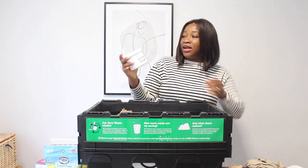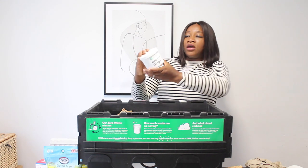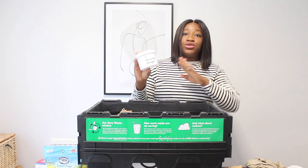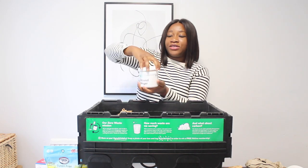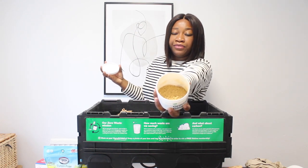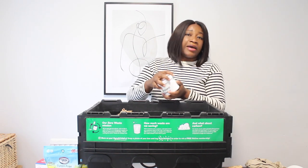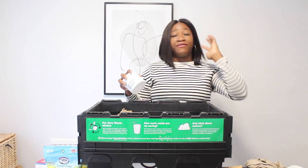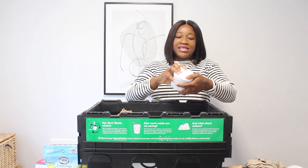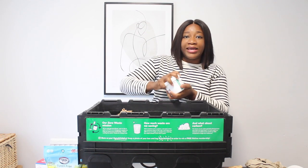I got some ground ginger and it came in this jar, which you can return to Good Club. All you need to do is open it and pour the ginger into your own jar in your kitchen cupboard.